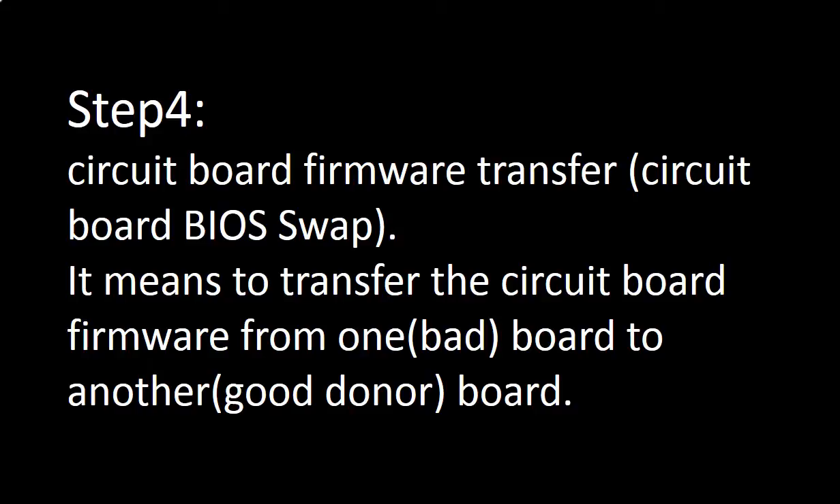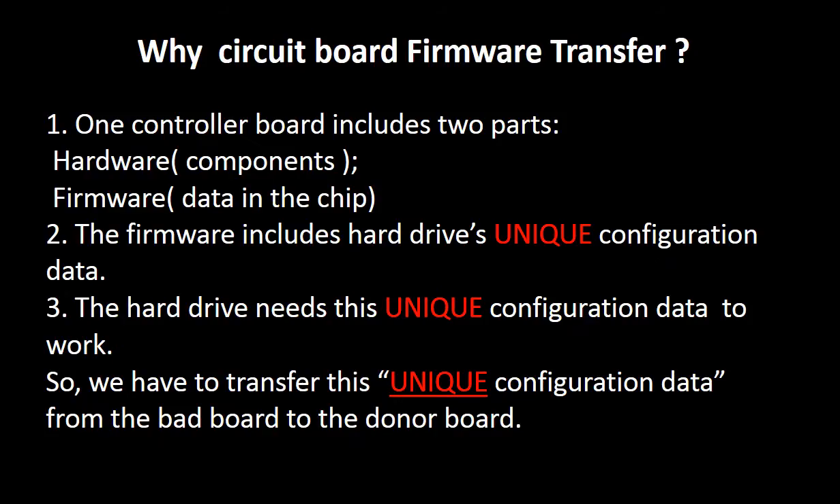Step 4: Circuit board firmware transfer, also called circuit board BIOS swap. It means to transfer the firmware from one board to another board. Why do we have to do the circuit board firmware transfer for this model hard drive before replacing the circuit board? Because for this model hard drive, one circuit board includes two parts: hardware and firmware. The firmware includes the hard drive's unique configuration data. The hard drive needs this unique configuration data to work. So we have to transfer this unique configuration data from the bad board to a good donor board. Then the donor board can work on the original hard drive.